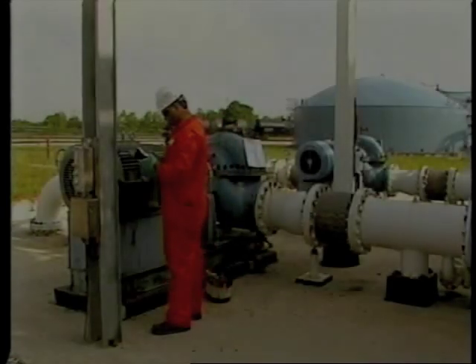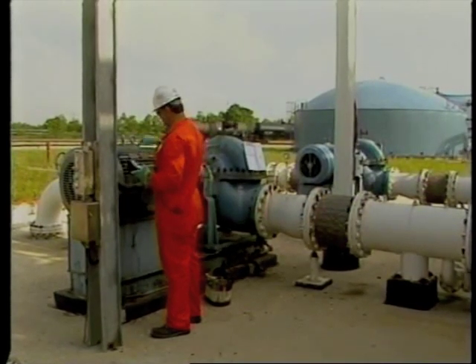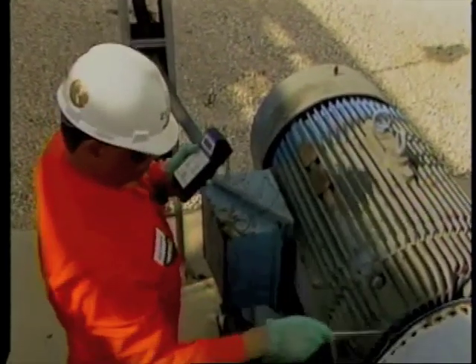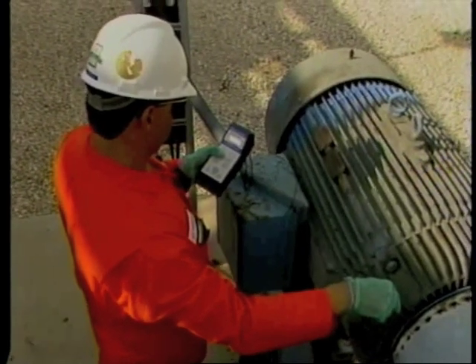Contact thermometers are acceptable on smaller motors of less than 50 horsepower, or anytime online monitoring or extreme accuracy is not required. Don't use contact thermometers on motors with internal temperature devices, however, because the internal devices are much more accurate.